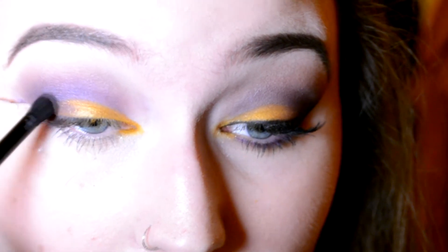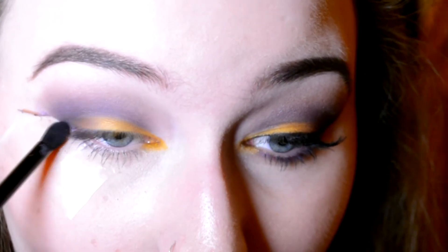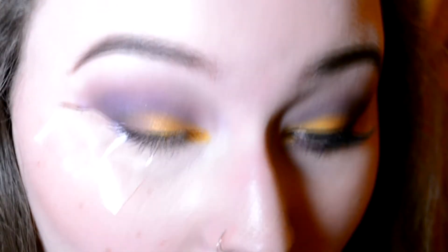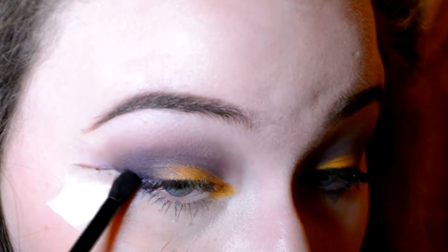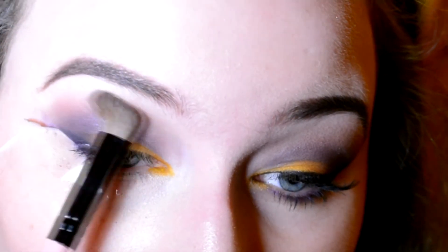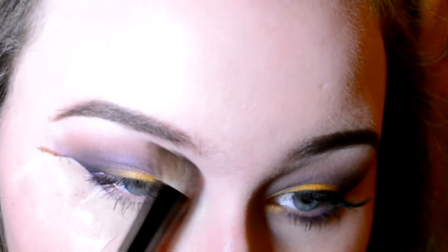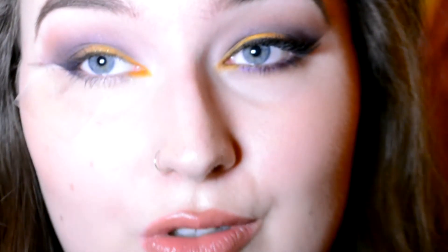And once I have blended that outer corner, I'm just going to go through and make sure that the edges aren't too harsh, but still as we want them. And then I'm going to take a little bit of Minx, which is a dark blue, and use that just to sketch out where I'm going to be putting my eyeliner. And then I'm going to take C's once more, but less of it, on a fluffy brush, to make my transition shade more warm and more similar to a sunset.